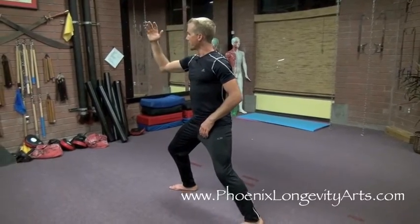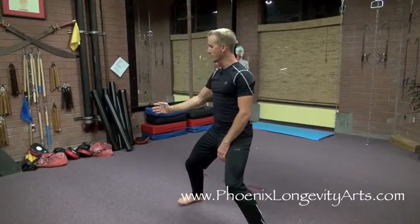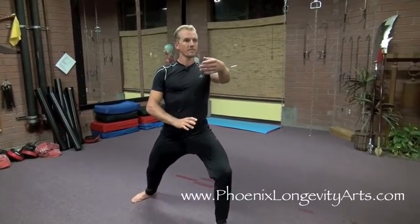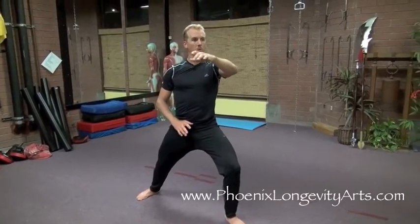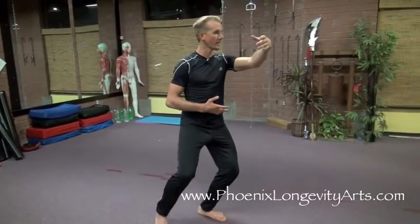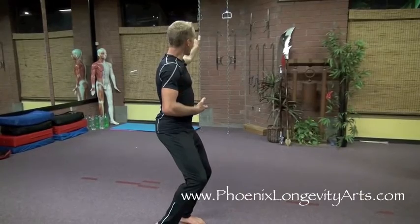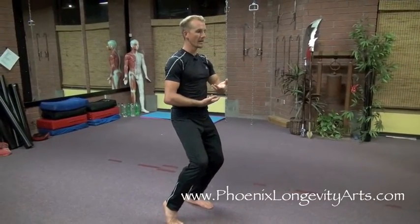Breathe out and let the arm float down — one, two, three. Turn to the left, breathe in, and lift the left arm up. Let the arm float down. Then take your left arm and extend it to the left and breathe in. Bring it back smoothly and breathe out, and stack it on top of the right.